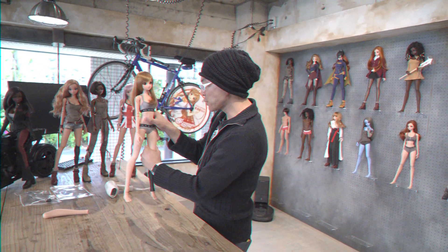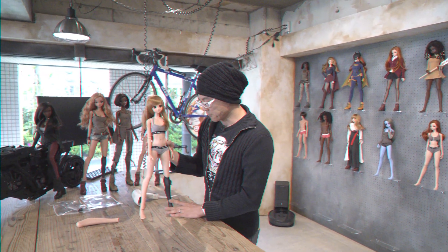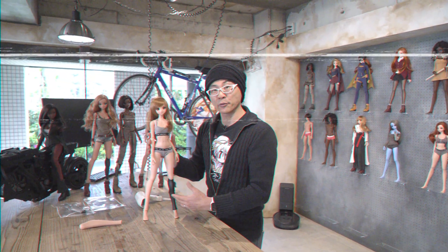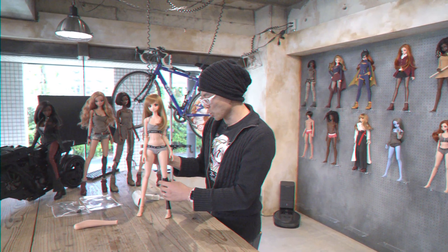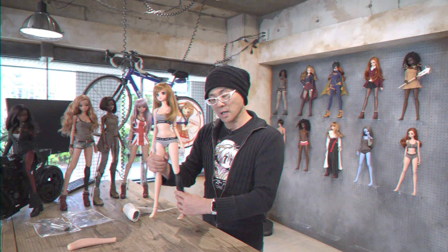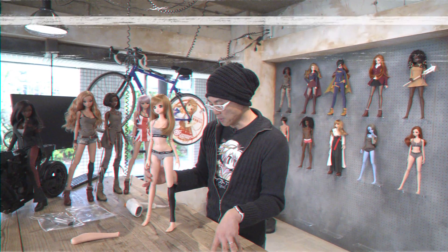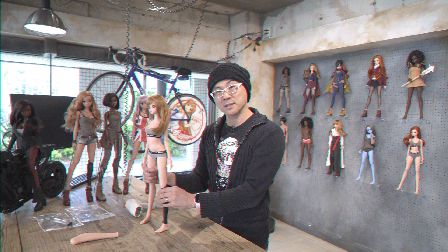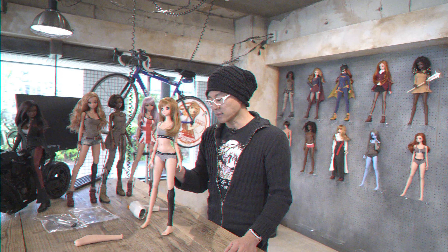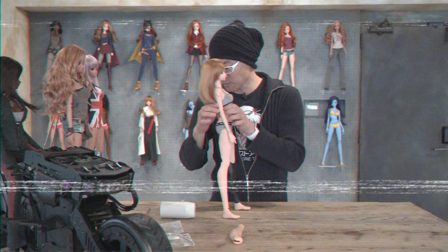Amputees can request us to swap out either shin — just let us know which shin they want swapping out, and we'll swap it out for free. For folks who are not amputees but do like this aesthetic — while it's not supposed to symbolize any cyberpunk type of look, people may think it suits the aesthetic they're looking for. If that's you, you can buy these separately and they'll be available soon on the SmartDoll website.